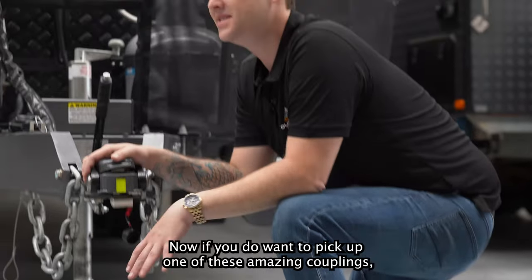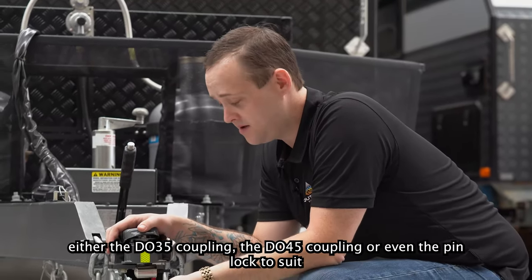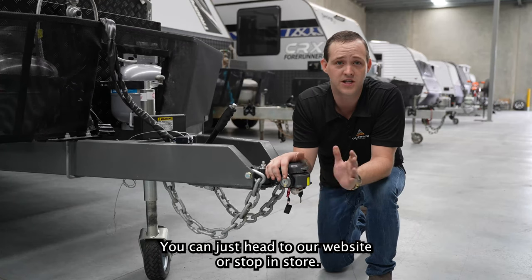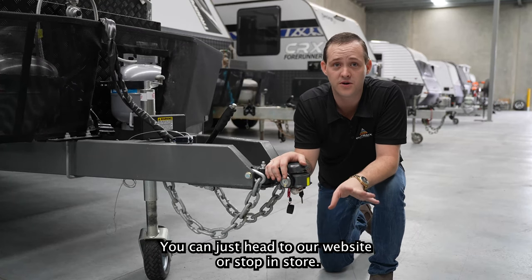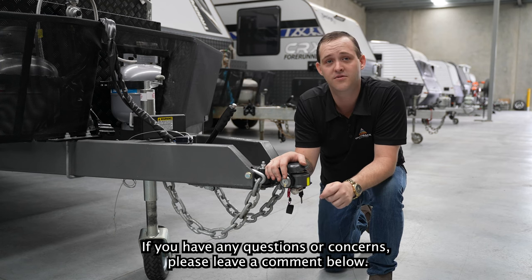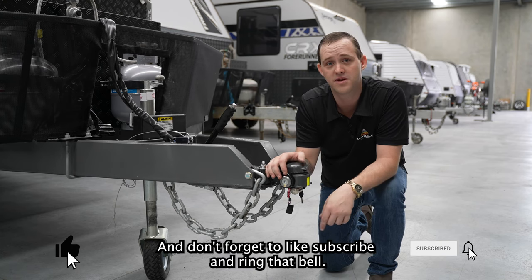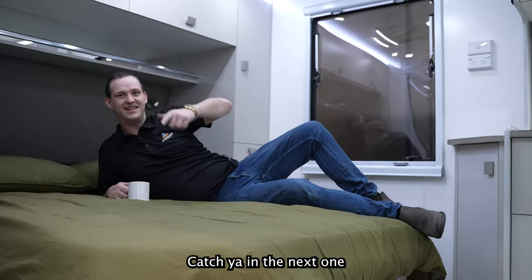If you do want to pick up one of these amazing couplings — either the Di35 coupling, the Di45 coupling, or even the pin lock to suit — you can just head to our website or stop in store. Our website is outbackequipment.com.au. If you have any questions or concerns, please leave a comment below and don't forget to like, subscribe and ring that bell. Catch you in the next one.